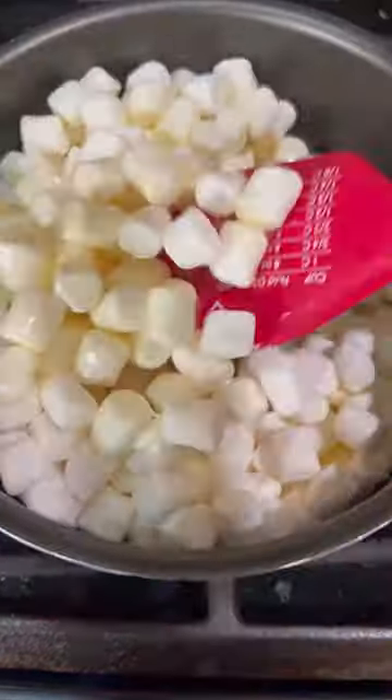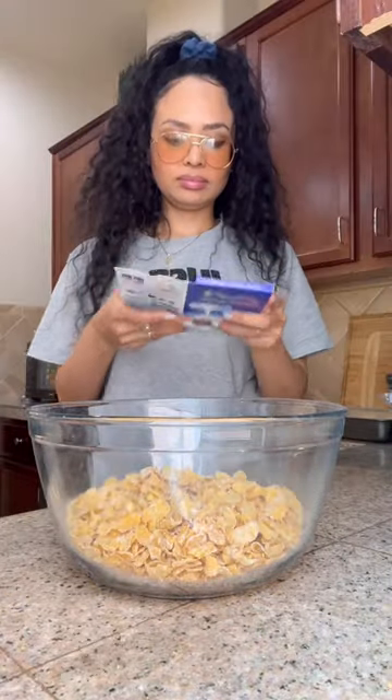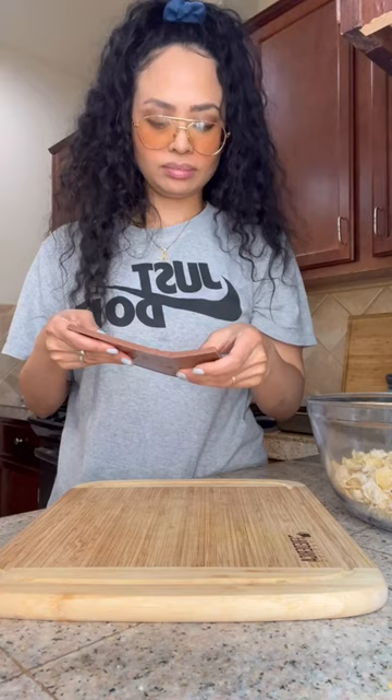Melt a half stick of butter and combine it with 8 ounces of marshmallow. In a separate bowl, add 5 to 6 cups of Frosted Flakes. If you think that's too sweet, by all means use Corn Flakes — it's the texture that we're after.